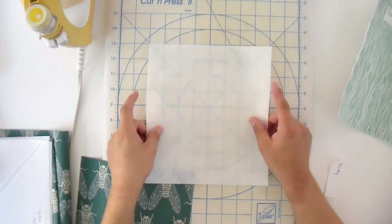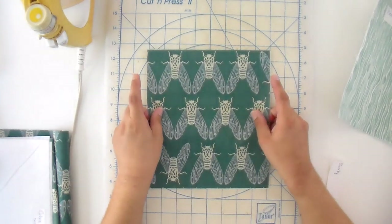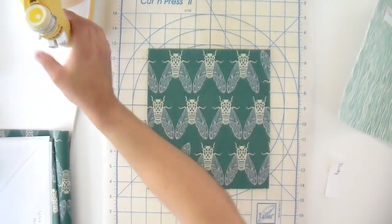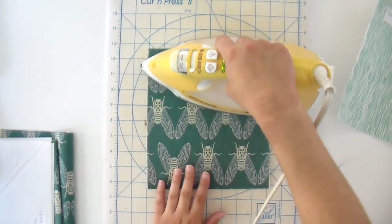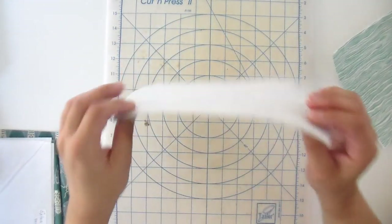Let's get started. We're using Pellon Decor Bond for this project — it's really sturdy, so it's gonna give your wallet a lot of body and make it more professional. When you are fusing, lay it down with the glue side up of your Decor Bond first, then line up your fabric on top. Alternate from side to side with your iron. The reason you do it this way is that if you accidentally get your interfacing going the wrong way onto your iron, that's a big mess to clean up — but if you fuse it to your ironing surface instead, that can be fixed. Go ahead and do that for all your other pieces as well.